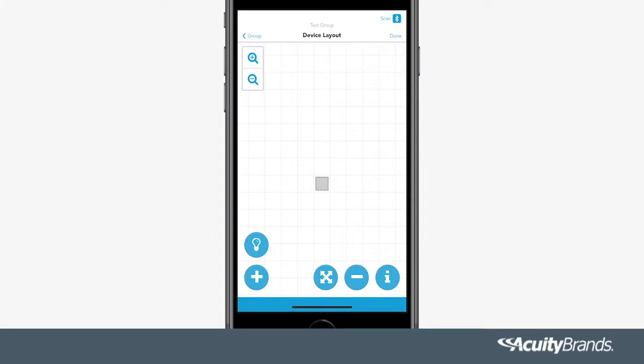Add your devices to the grid by selecting one of the squares in our unique grid layout, essentially reflecting the layout of the devices within your space. Once you have added all your devices, press Done in the top right corner.